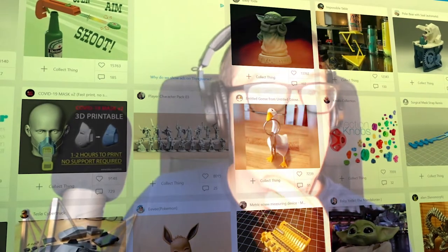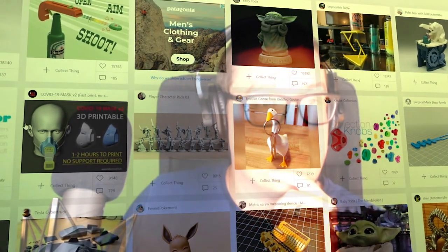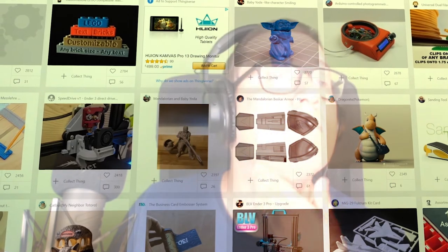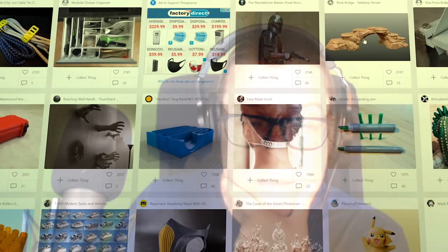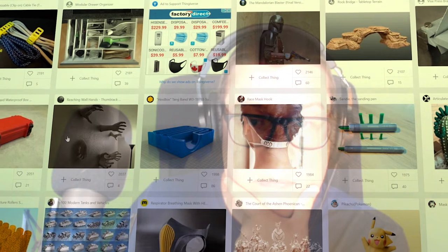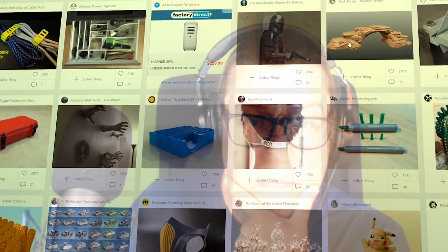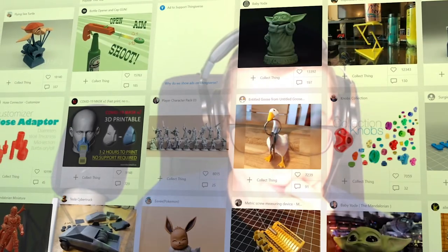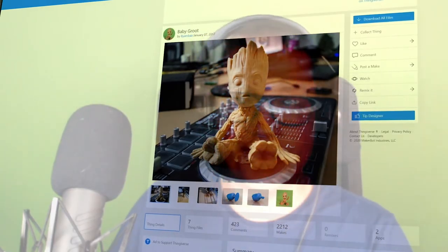I traveled to Thingiverse, a fantastic website set up by MakerBot that is basically a search engine for STL files — those are the 3D files you're going to be using to print things. There's a massive resource of incredible free files you can download and print yourself. I was looking for something easy to print but also easy to paint, because I didn't want a pile of gray models around my room. After an extensive search, I'd settled on something: a Baby Groot.